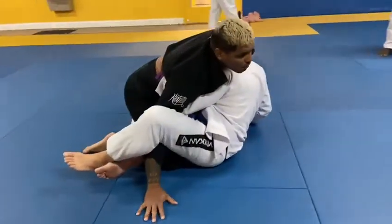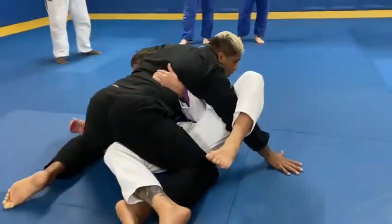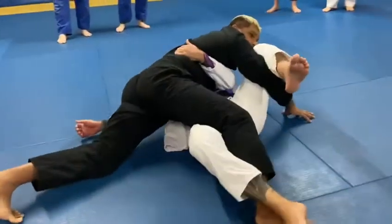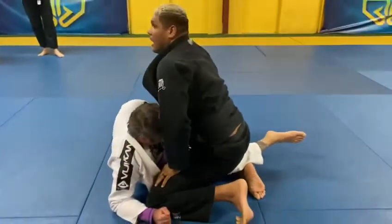Now I force him forward — like when I'm doing video 2, I force him forward — and I start to look on his leg right here. Got it?